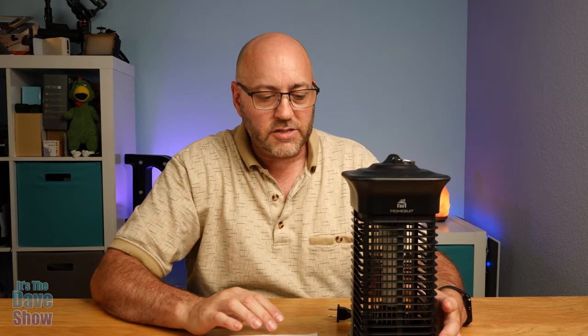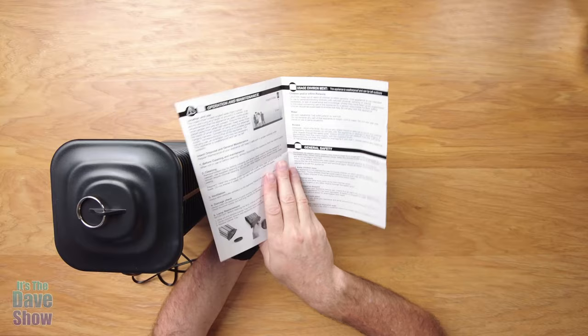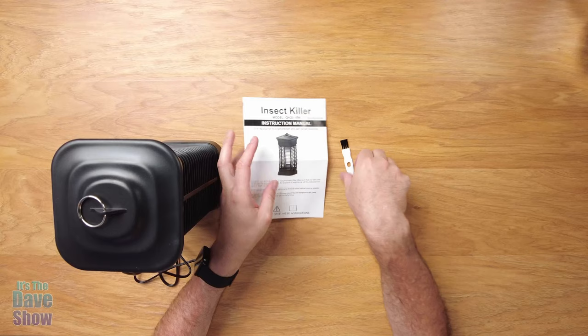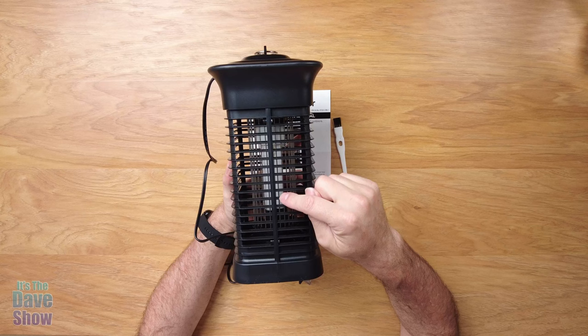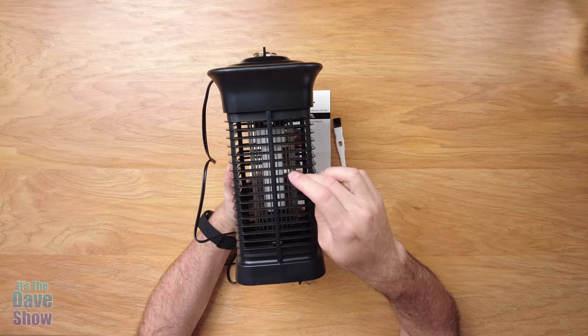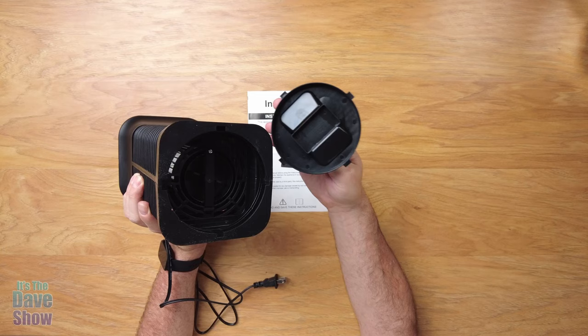Here's everything that you get in the package. You get your bug zapper — I'm going to show you a bit closer in just a minute — but you're also going to get your instruction booklet that tells you all the warnings and how to keep it clean. And you get a little brush that helps clean out some of the bugs. On the unit itself, you can see there are some lights in there that attract the bugs, and the metal bars are what zap them. There's a nice plastic protective cover so you don't get your fingers stuck in there. On the bottom is your little clean-out section — you open this up and pull it out. All the bugs will be down here in this tray in the bottom.